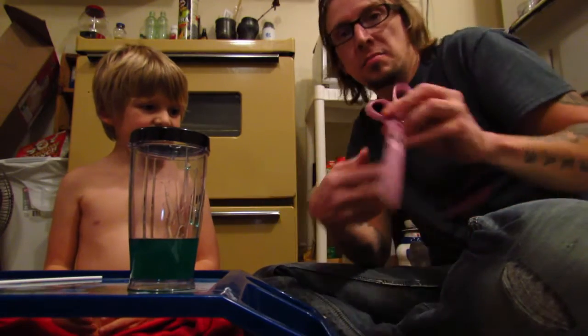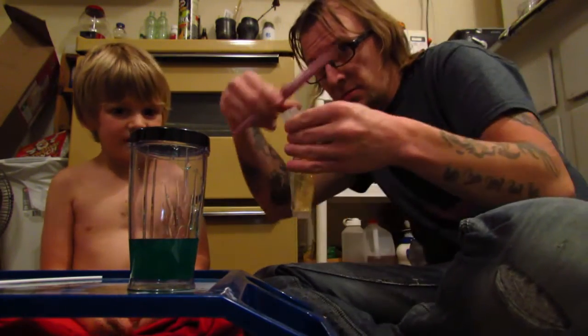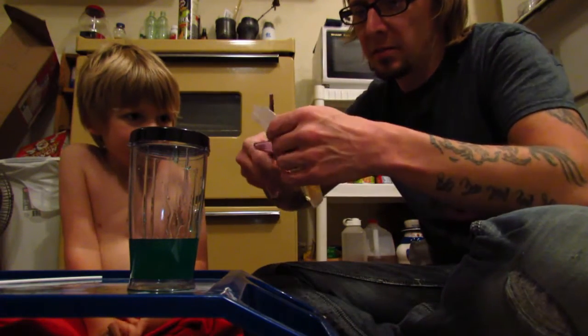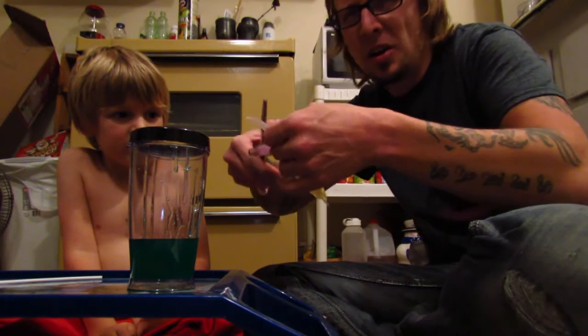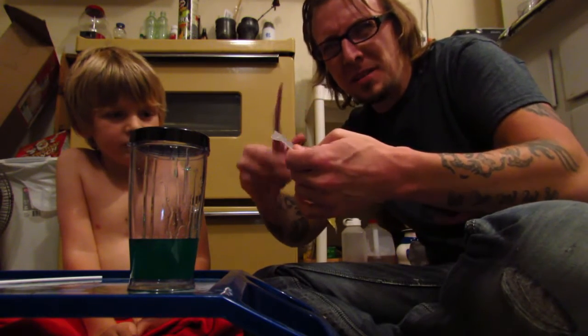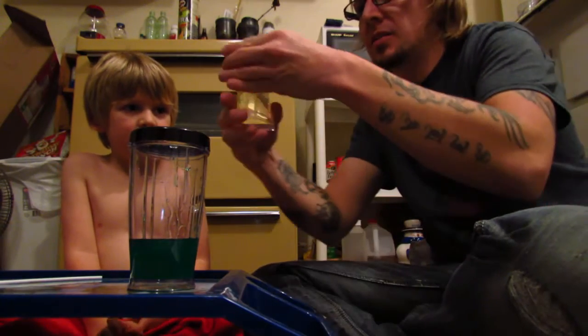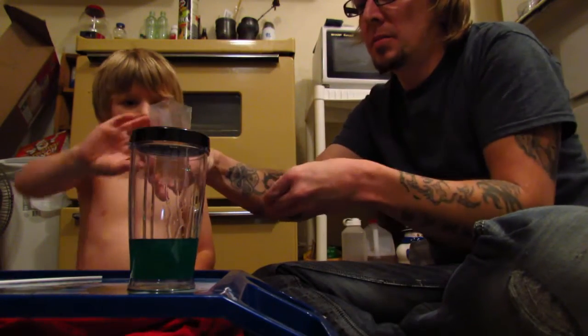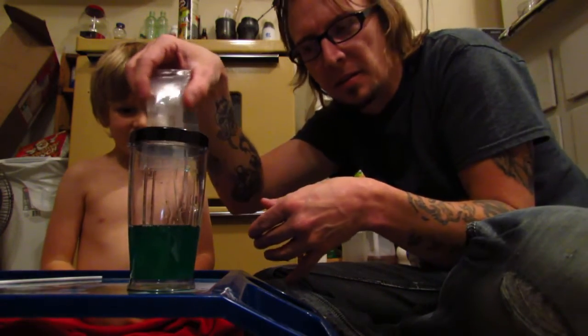I'm the adult, so always have the adult cut the stuff off — unless you're like, I don't know, 12. Can you use scissors safely? Yes, okay. Would you like to pour that in there? There we go — that's the slime activator.